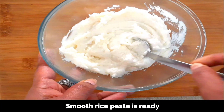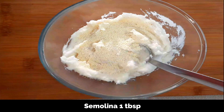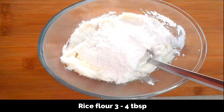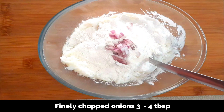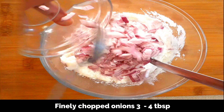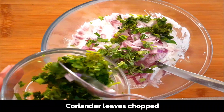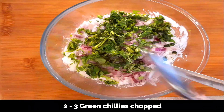Now to this add semolina, one tablespoon, and rice flour — here I'm adding about four tablespoons. It gives a nice crispy texture to the vada. Also adding in finely chopped onions, half of a small onion finely chopped, curry leaves chopped, coriander leaves finely chopped, and two to three green chilies finely chopped.